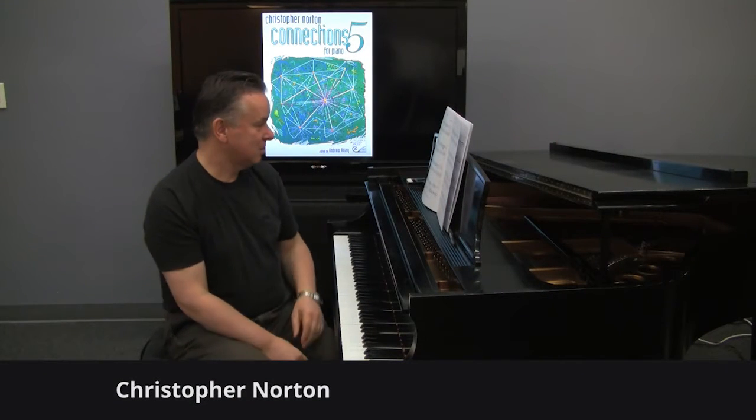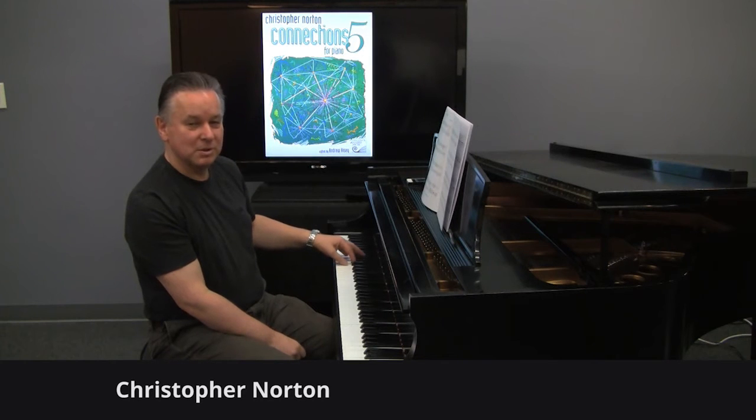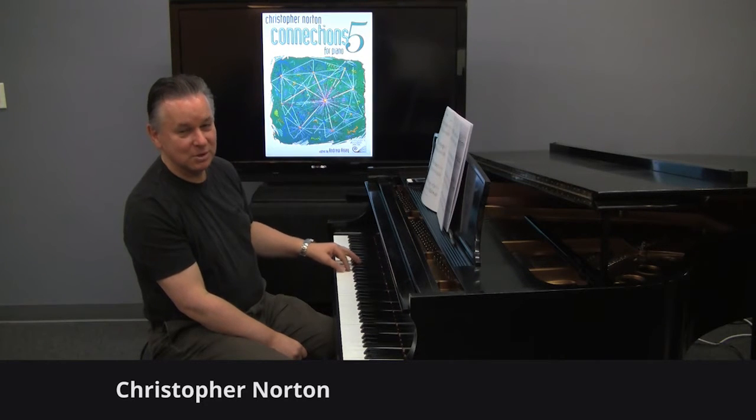Boxcar Blues is a boogie, and it has this very distinctive left hand. We play with the second and fifth finger, and then the first and fifth finger. And so on.